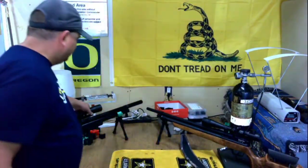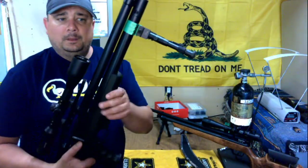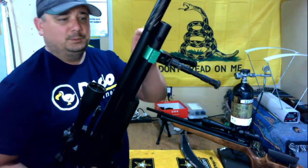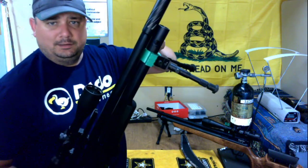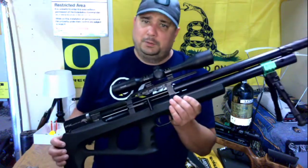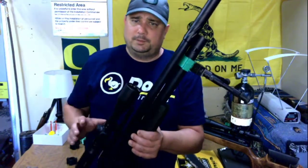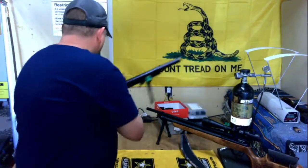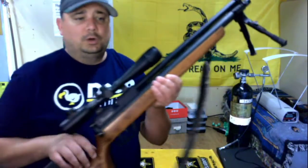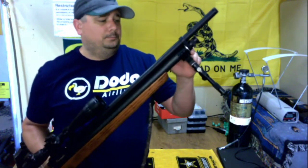I also make those tri-rails for the FX air tube. This will fit almost all of the FX air guns, provided that you have at least 35 millimeters of length on your air tube — the shorter version, I think the 230 cc bottle, is not long enough for this rail. I also make the same one for the Benjamin Marauder rifle air tube, which is slightly smaller than the FX.